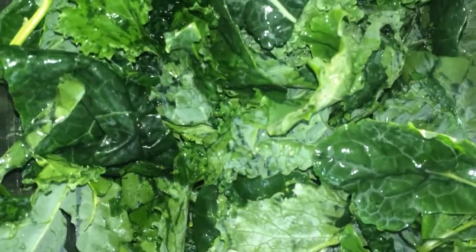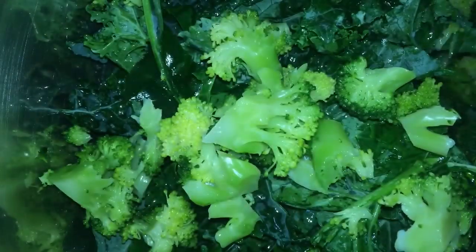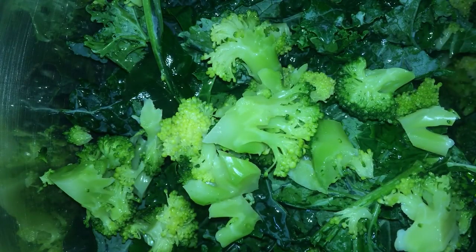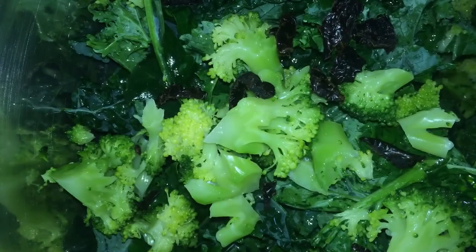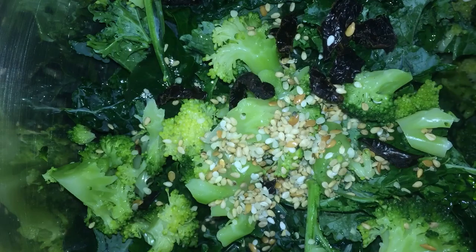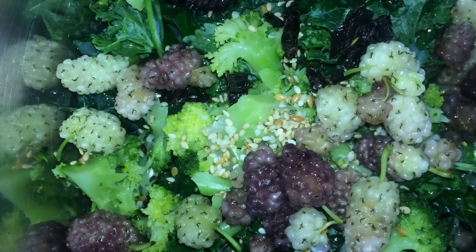We've already got the kale base. Let's add the broccoli, the sun-dried tomatoes, sprinkle the sesame seeds, and mulberries or whatever berries you have on hand. Add the dressing and then toss. I don't know why the lighting changed colors to yellow, but it's still the same salad I promised.